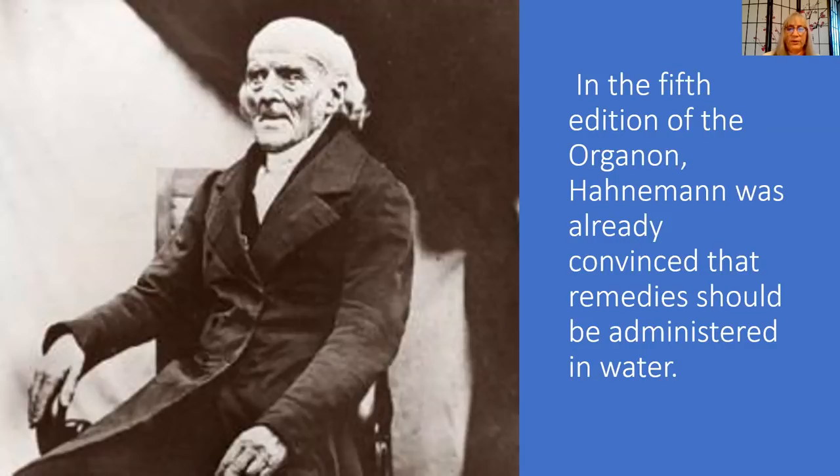Hahnemann wrote: 'Experience has shown me that it is most useful to give to the patient the powerful homeopathic pellet or pellets only in solution, and the solution in divided doses. We give the medicine dissolved in four to eight ounces of water without any addition. In acute and very acute diseases, every six, four, or two hours — when danger is urgent, even every hour or half an hour, a tablespoon at a time. In chronic disease, I have found it best to give a dose — a spoonful of a solution — at least every two days, usually more, every day.'